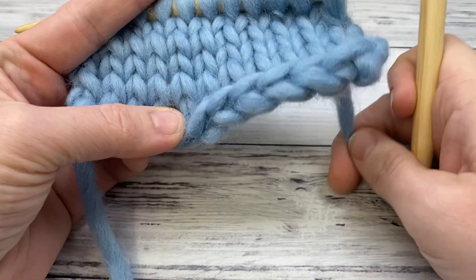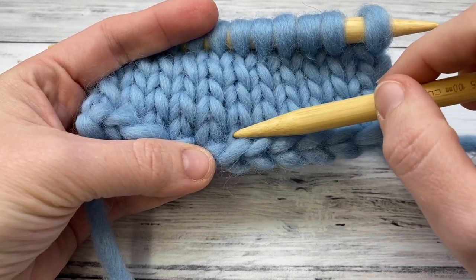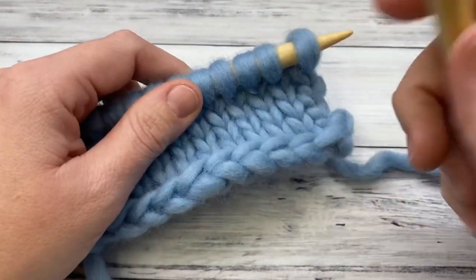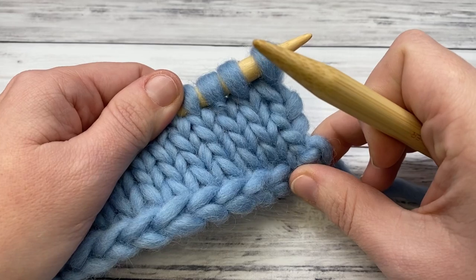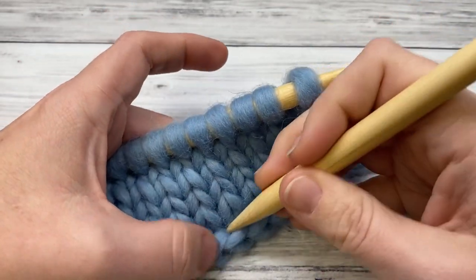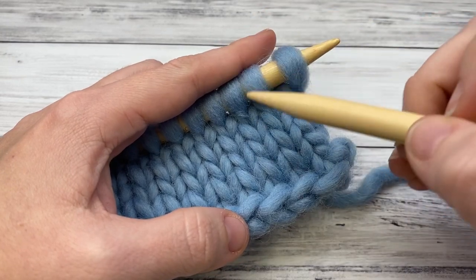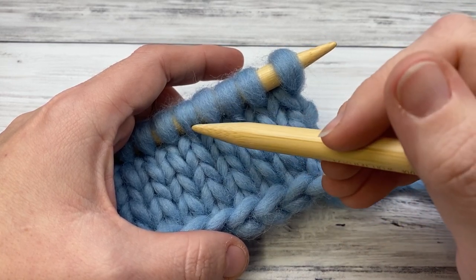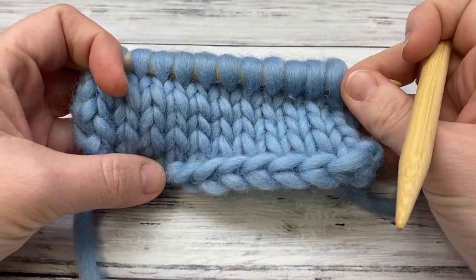It's easy to count rows in garter stitch but harder in stockinette. You can count along with the cast-on row: one, two, three, four, five, six. My first row was knit, so every odd row should be knit. I have six completed rows, so my next row — row seven — should be a knit row. That adds up perfectly. You can always tell: if you start with a knit row, knit on odd numbers and purl on even numbers.